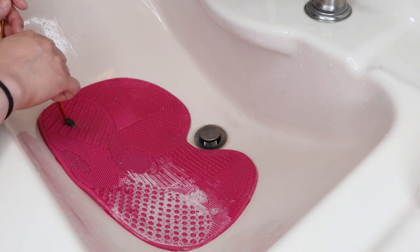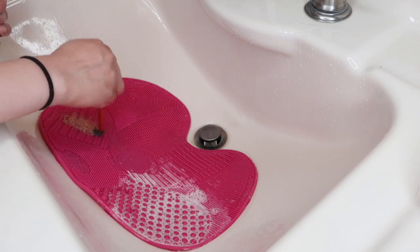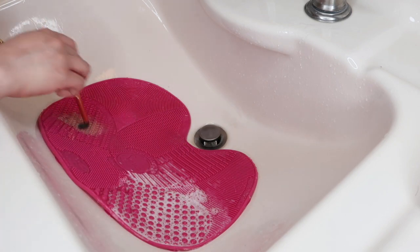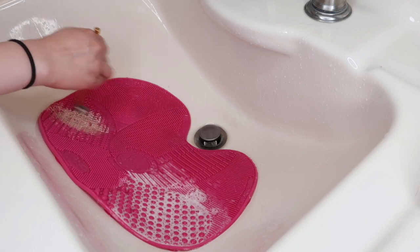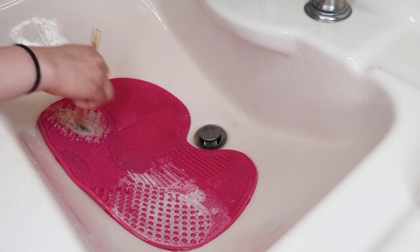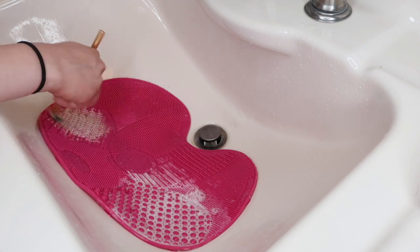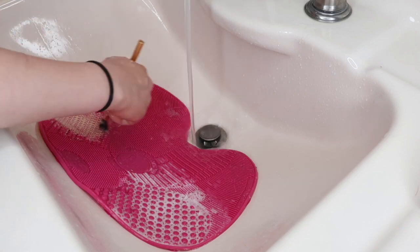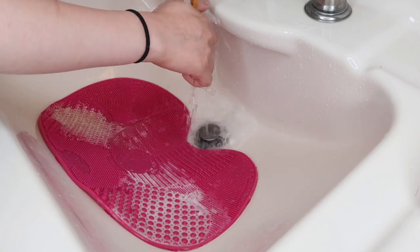Moving on to the eye brushes, I apply a little shampoo and use the wash eyes texture, going in circular motions — you can literally see all the gunk built up in that brush. Sometimes when I don't have a makeup brush shampoo, I use an unscented bar soap. I just grab the brush, swirl it on the bar soap, and make sure all the makeup comes off. It works really really well.